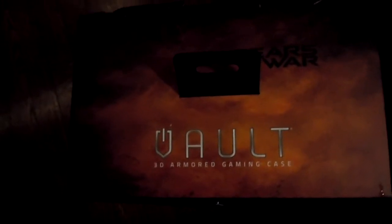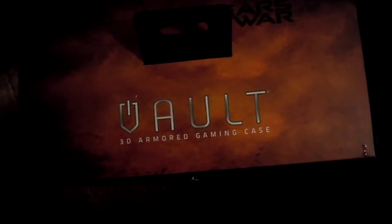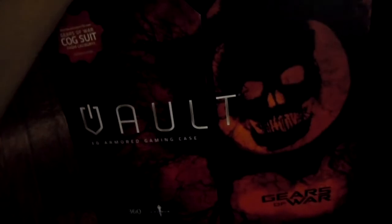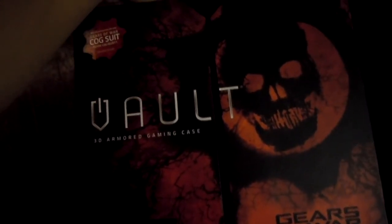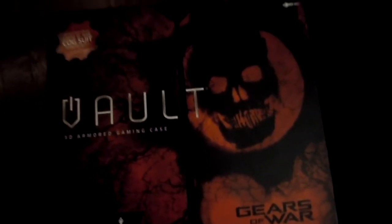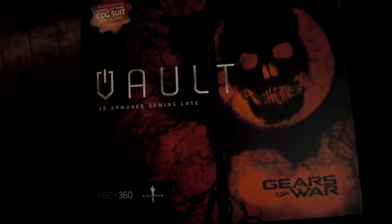It's the Gears of War vault for the Xbox 360 Slim. I was browsing the Best Buy website and they had this on sale — I guess it's part of their Cyber Monday deals. I was just flipping through what they had on sale game-wise.